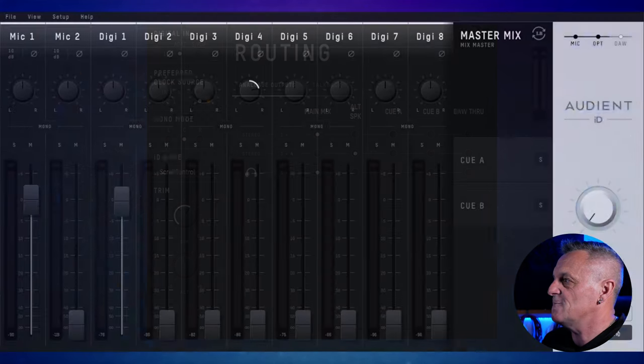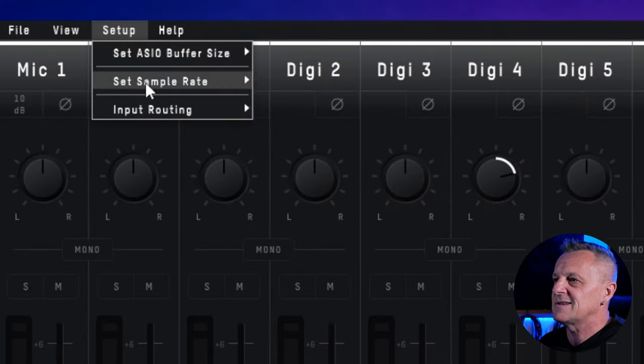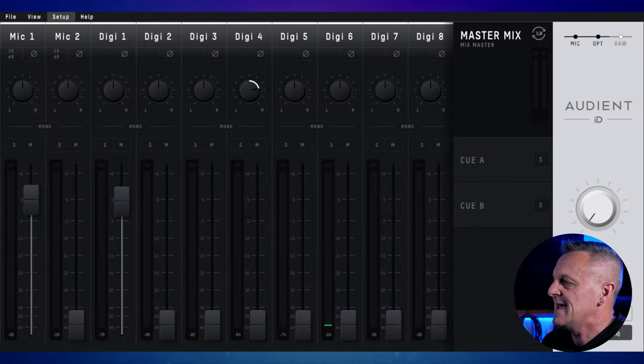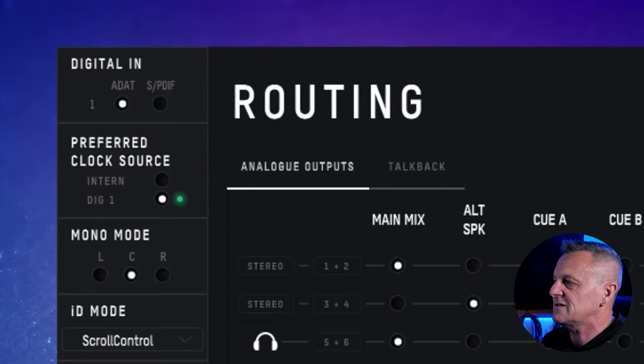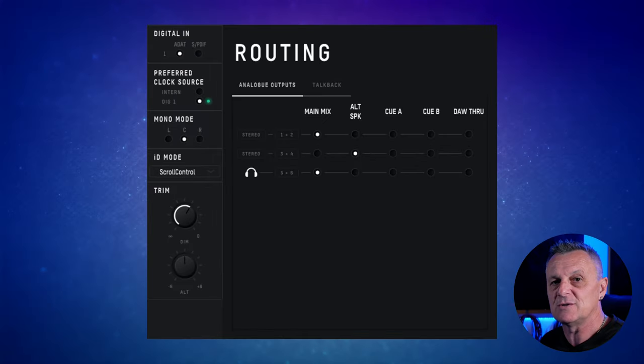I think 48 kHz is just fine, so I'll select it there. Then I need to also set the sample rate on my ID14 Mark II. So I'll go back to the mixer, go up to Setup, then down to Set Sample Rate, and select 48 kHz. If I go back to my system panel now and wait a moment or two, you'll see that the light has turned green — that means we have sync between the two devices, and they're ready to use.